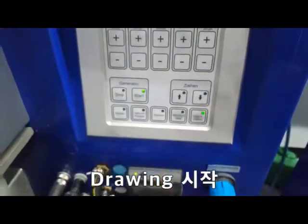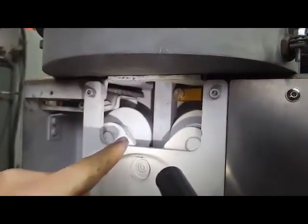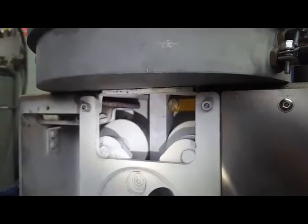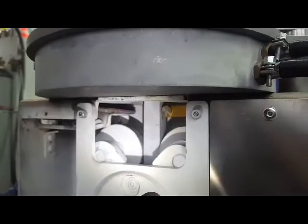Okay, drawing — look! One, two, three, four, five, six.